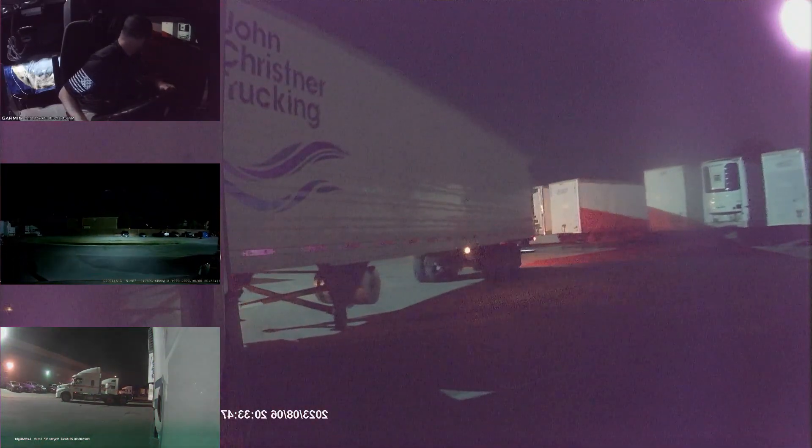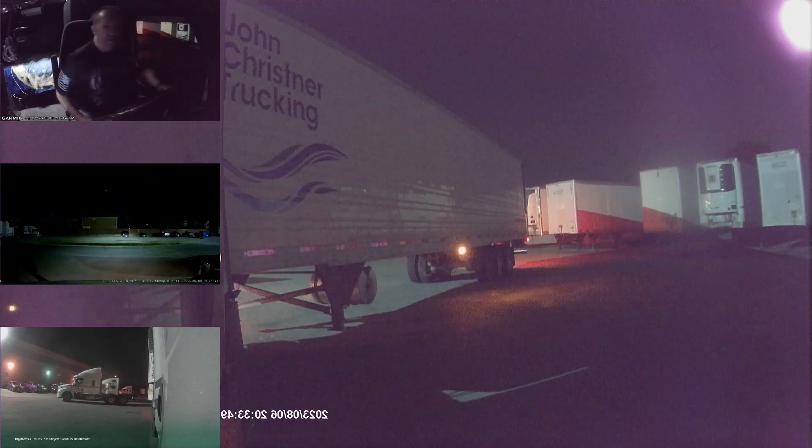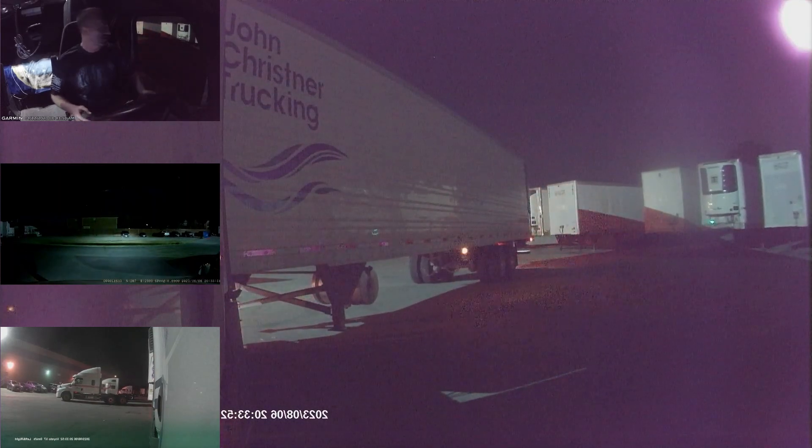Once I see the front end of that — not the drive-in that's right next to my spot, but the one that's on the other side of it — I want to see that.